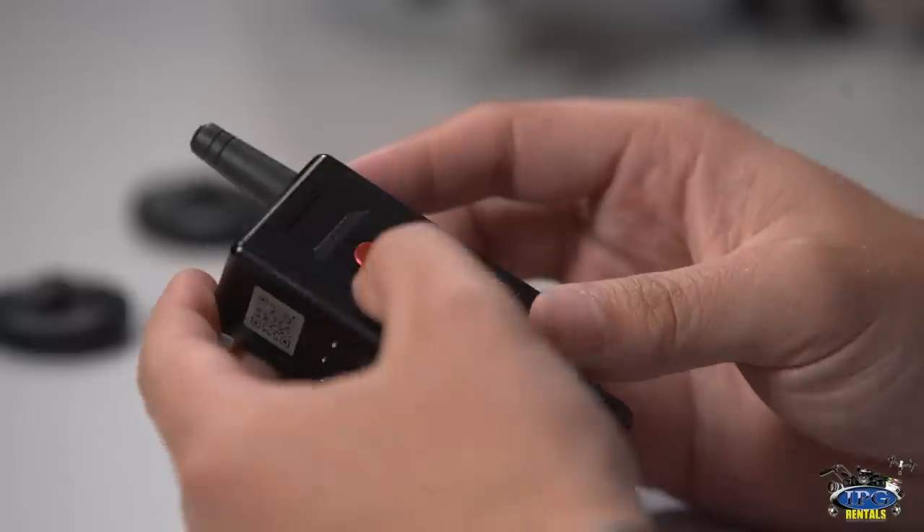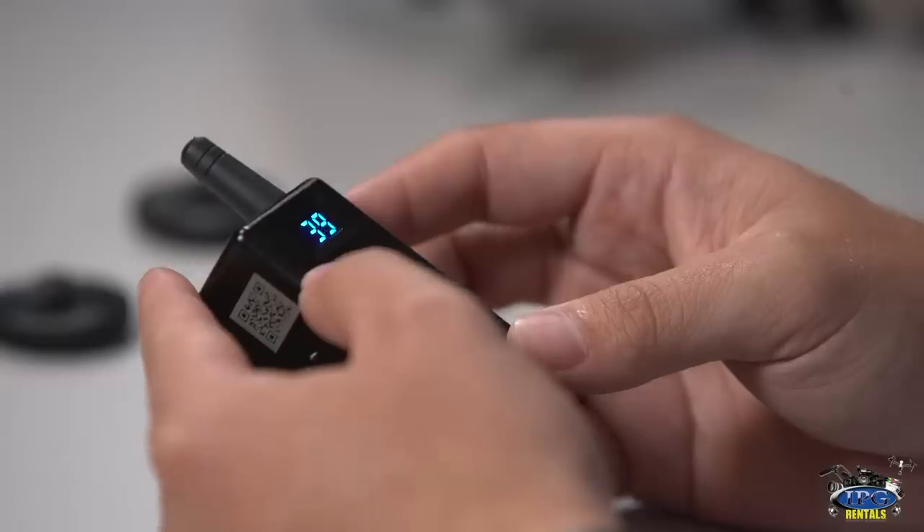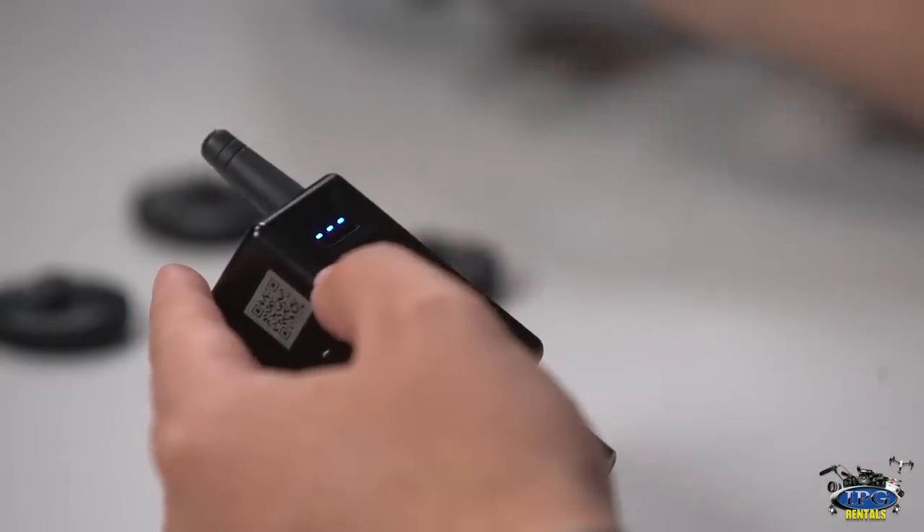First you're going to turn it on by pressing the red record button in the center, and you'll see three little dashes — that means it has no connection yet to the motor.